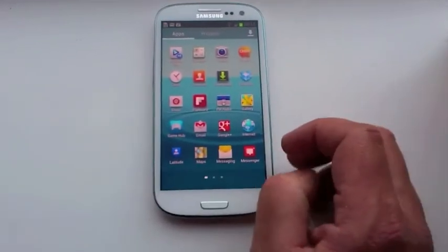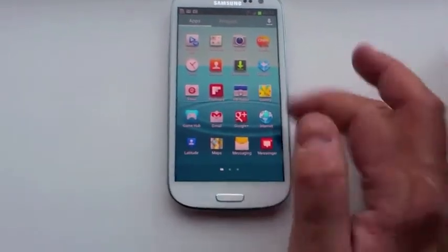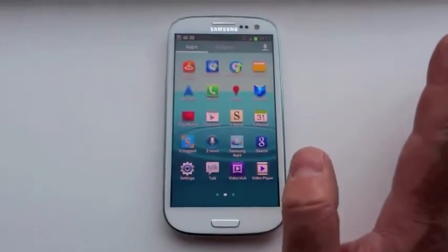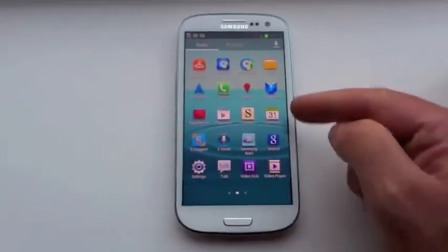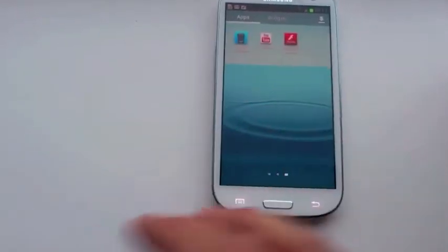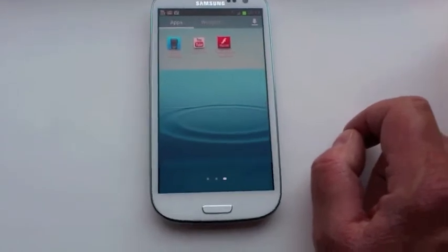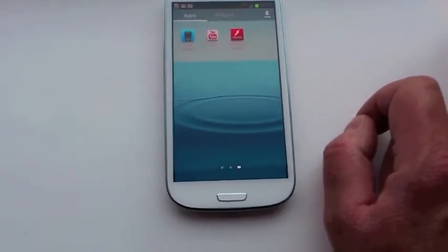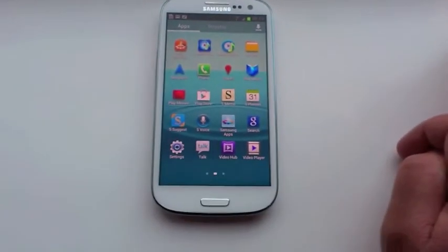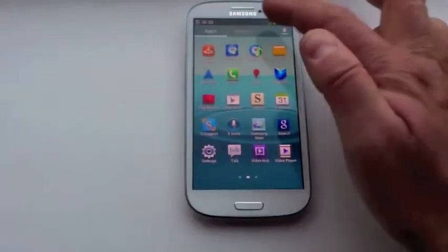There's Latitude for keeping track of friends and family and where they are. The internet browser, which you've already seen. Gallery of pictures. Samsung Apps. The S-Voice, which we will cover in another video. The S-Planner, Playbooks, Video Hub, Talk, Settings, and of course you can go into your Google Play — formerly the Android Market — and download extra applications to your heart's content.